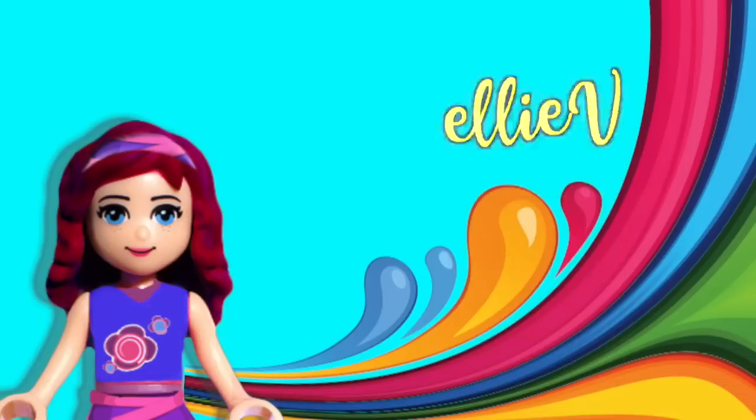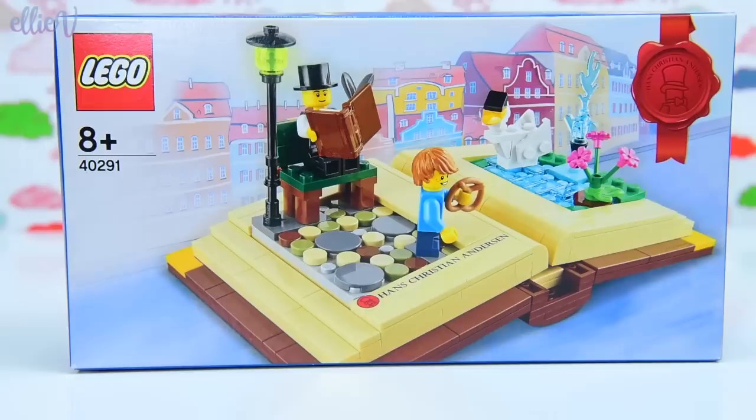Hello, welcome to LEV Toys. I've got such a special build for you today. This is a Hans Christian Andersen build on a little open-up book.